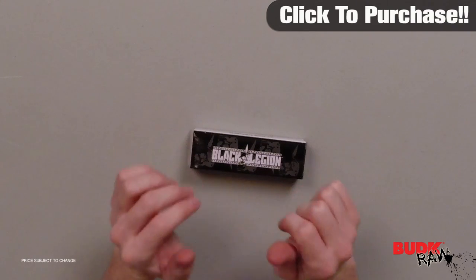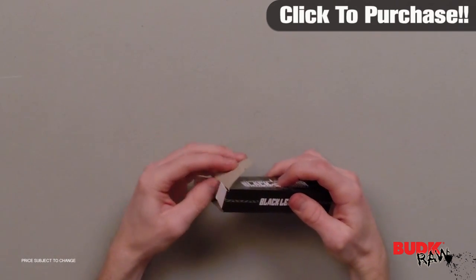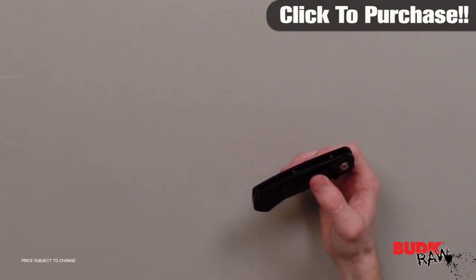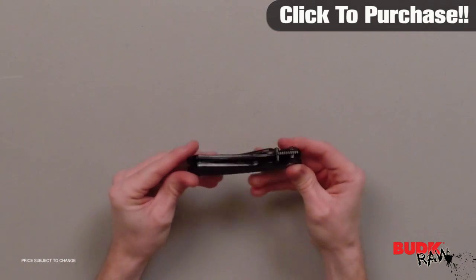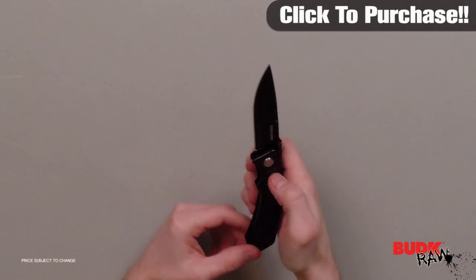Hi, I'm Doug Marchant and thanks for watching. Here we have the Black Legion Cyclone Knife, retailing for $14 but on sale for $9.99. If you have been looking for a powerful assisted opening folding pocket knife, look no further than the Cyclone Folder from Black Legion.